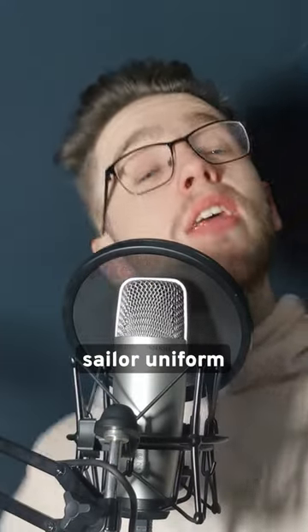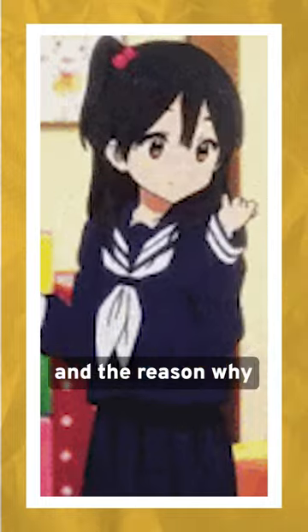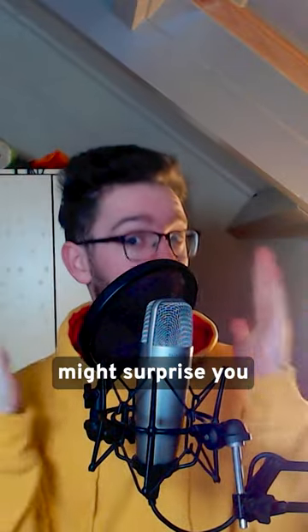You've seen this — the Japanese sailor uniform. And 100 years ago, these were official school uniforms. The reason why they did this might surprise you.